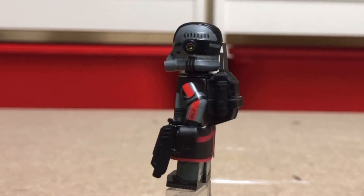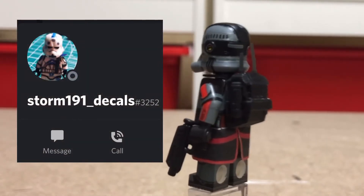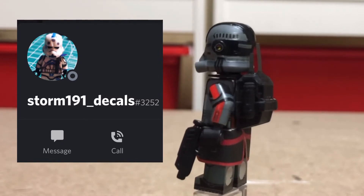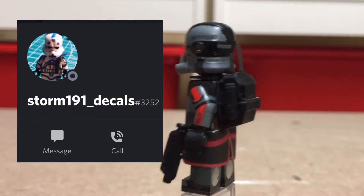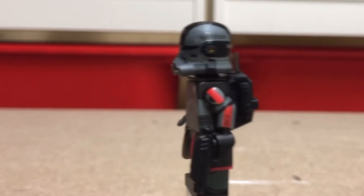So I reached out to the AV Discord and good old Storm191 decided to make this for me and sent it out to me, and I can't thank him enough. And if you're interested in picking up a clone from him or any of the people in the AV Discord, I'll leave a link to his channel below, over on Discord.